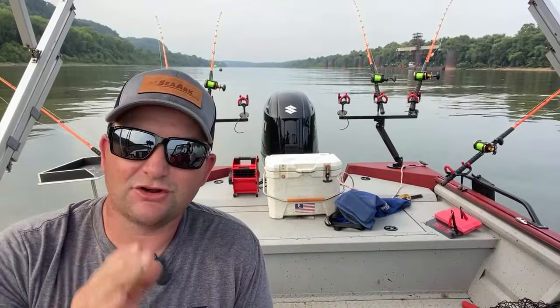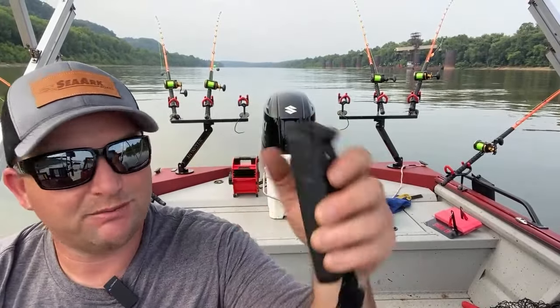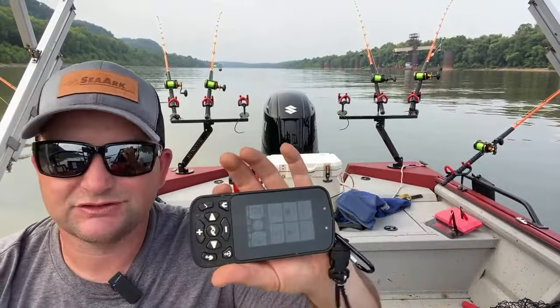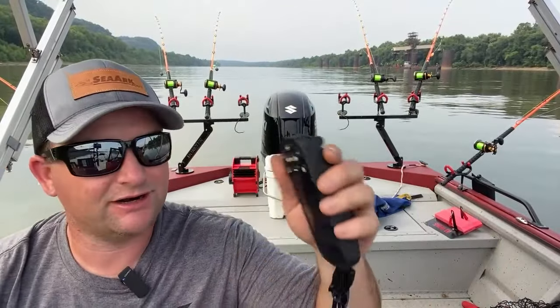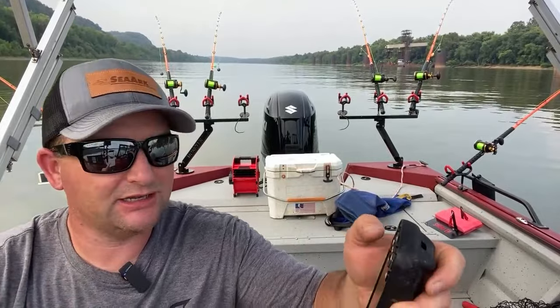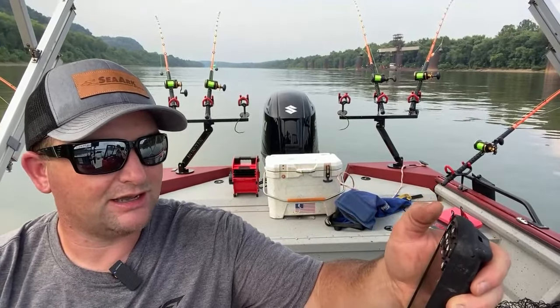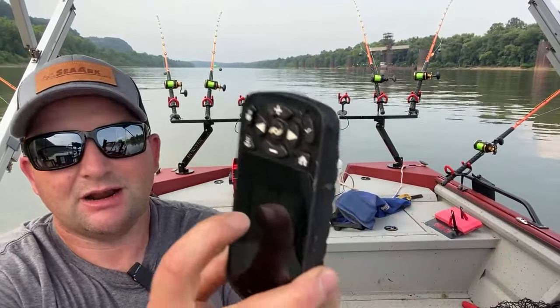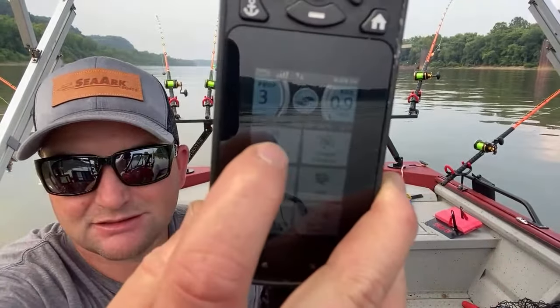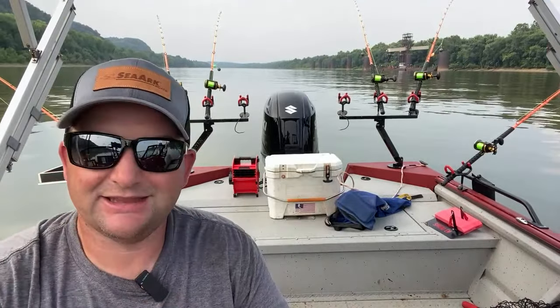The first thing we want to do is start getting our speed and get our boat straight. I'm going to use my Minn Kota — this is actually a Minn Kota Altera. I'm going to get us going, get a little bit of speed — I don't want a whole lot, just slow us down a little bit. And I'm going to use the autopilot.